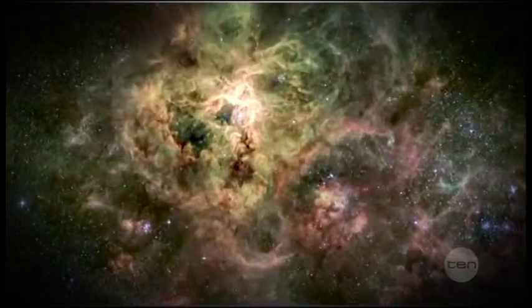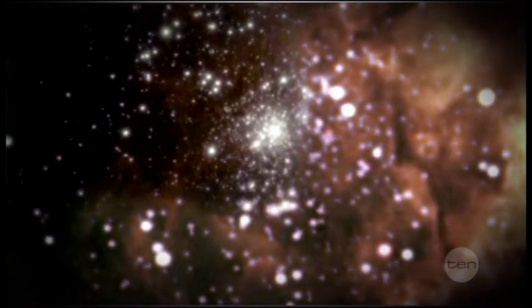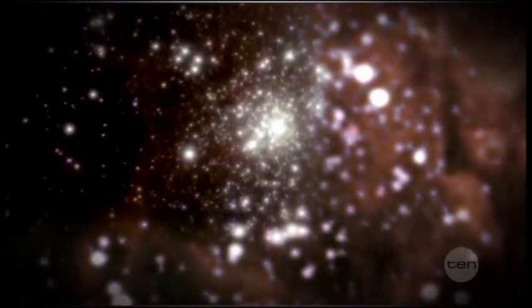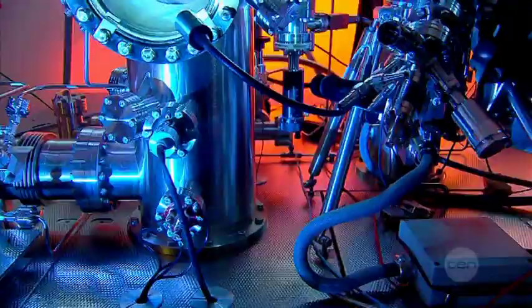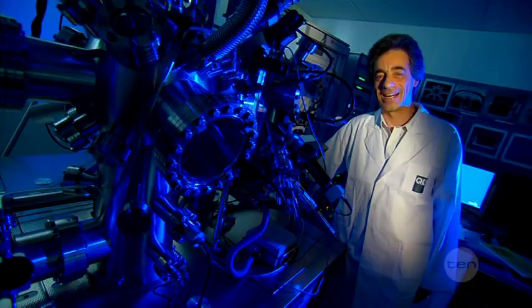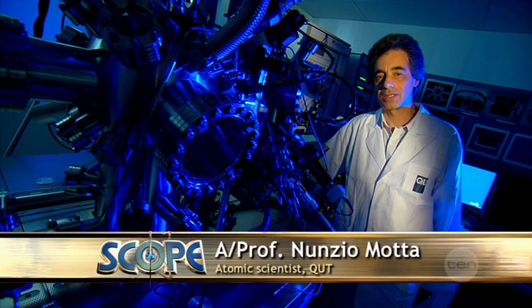Everything in the universe is made of tiny units called atoms, and atoms are so small they are almost impossible to see, unless you have one of these. Hi, I'm Nunzio Motta and I use this special microscope to study the atoms.